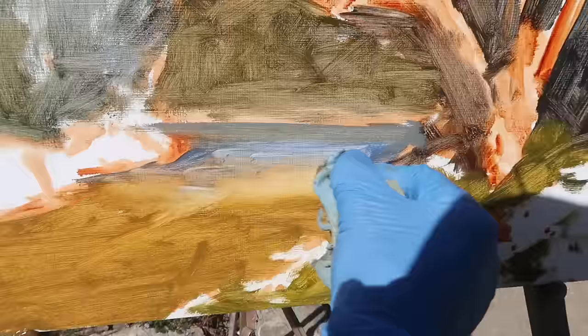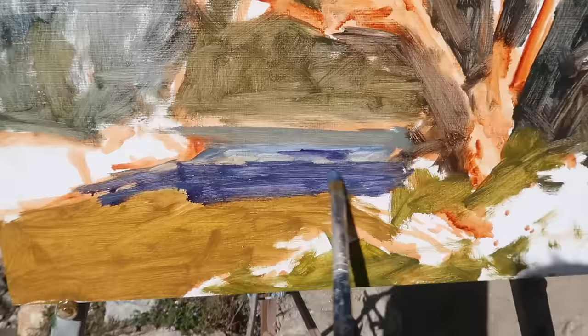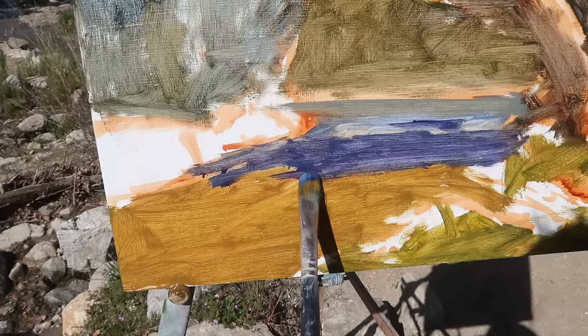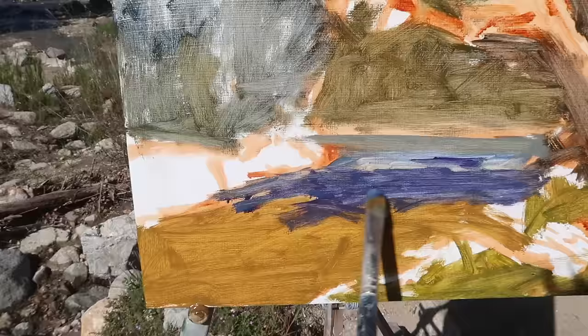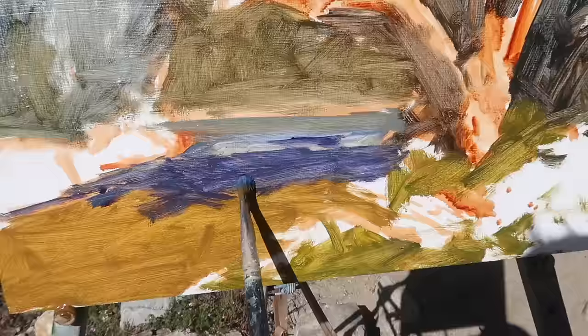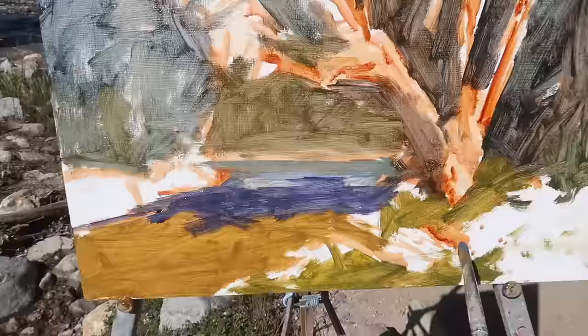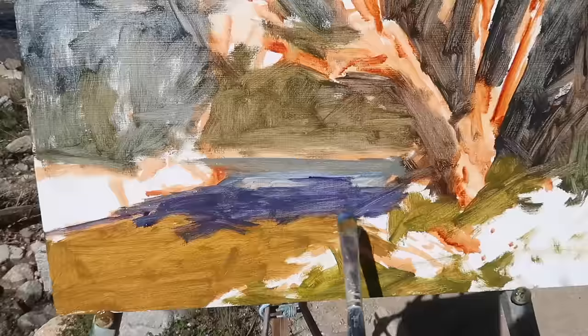I've got a mixture of ultramarine blue and dioxazine purple for this cast shadow. The edges of the shadow are irregular because the branches create irregular shapes, and there's quite a bit of variation within the cast shadow. I'm focusing on creating an interesting abstract shape with that shadow. The relationship between the tree and the shadow is one of the things I'm most attracted to in this scene, so I'm making sure I don't lose track of that.